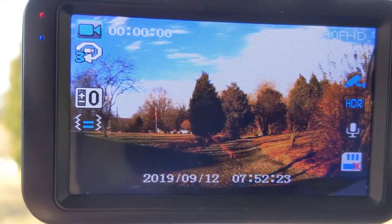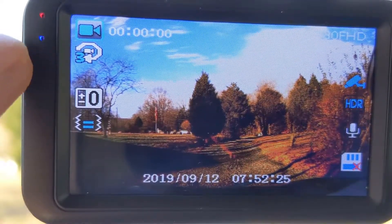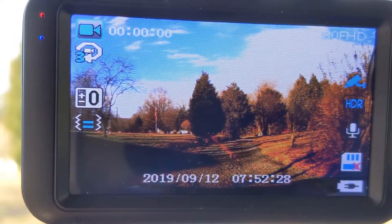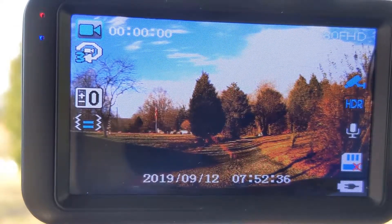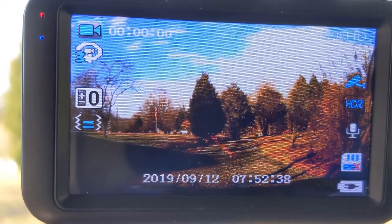If the screen is on, you get the blue LED going here. If it's in record mode and it senses a shock, it's going to automatically go into red. Due to saving the battery, it does turn the screen off from time to time. But if you see the red LED going on, it's recording.